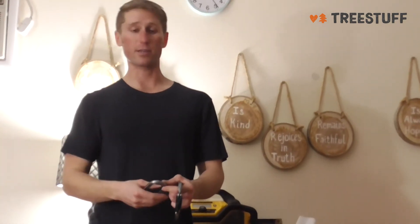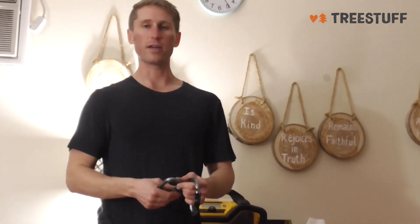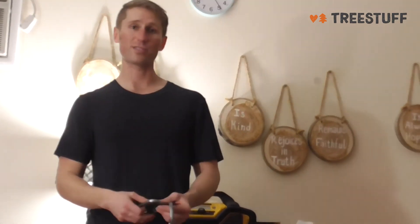So I think this is a great carabiner and I would recommend it for everybody. Don't go cheap on your carabiners — your life's on the line. These have great breaking strength. You don't have to worry about that ever. Thanks for watching.